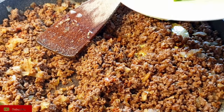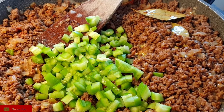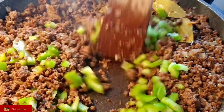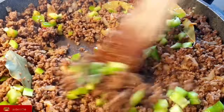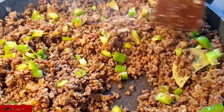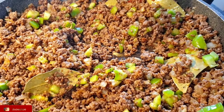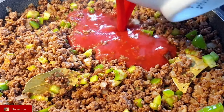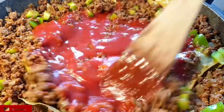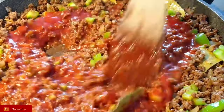Now that the tomato paste is done, I'm going to add in my green bell peppers. If I'm using whole tomatoes, I usually add them first because they take longer to cook, but since I have pureed tomatoes it's pretty fast. So next I'll add in my pureed tomatoes and just mix that.